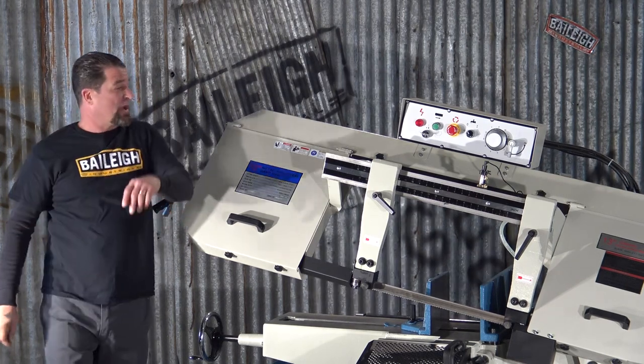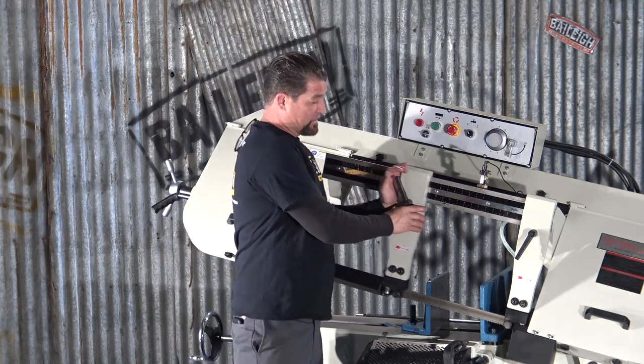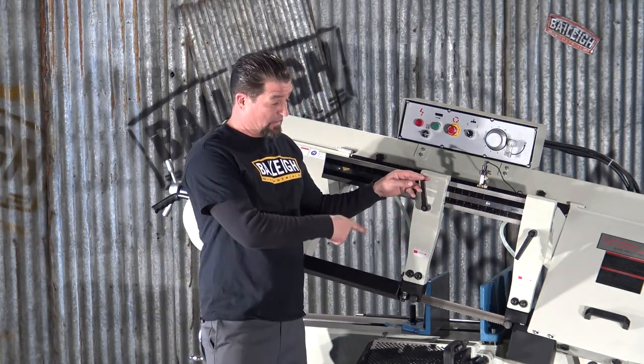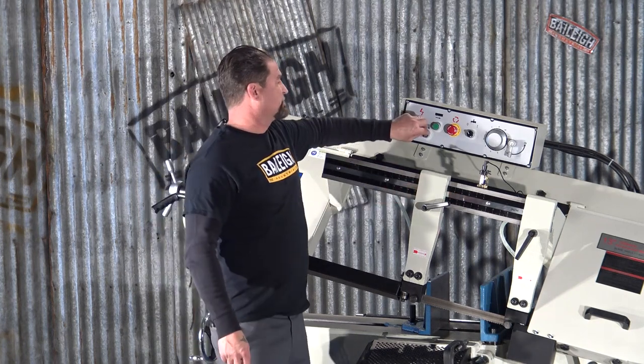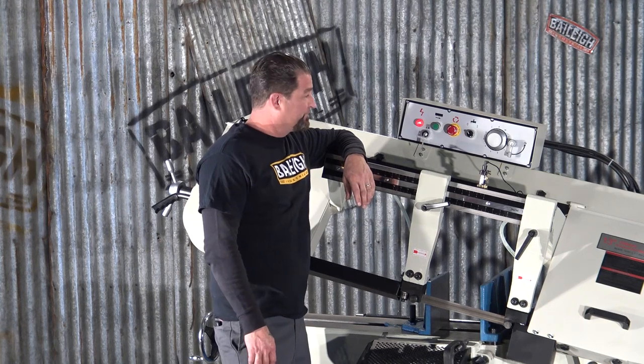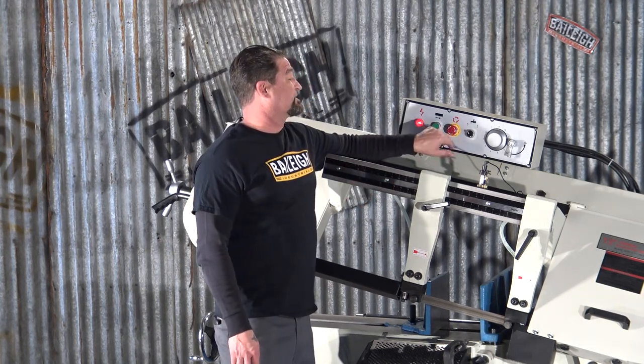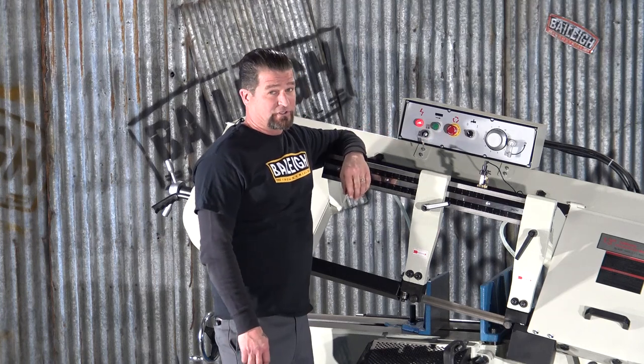I'm going to show you how that works. First thing I want to do is actually adjust this safety guard on the blade, just so I'm not anywhere near that thing as it fires up. The key switch turns the power on. This engages our blade. If anything ever does go awry, of course this machine has a very quick emergency stop system.